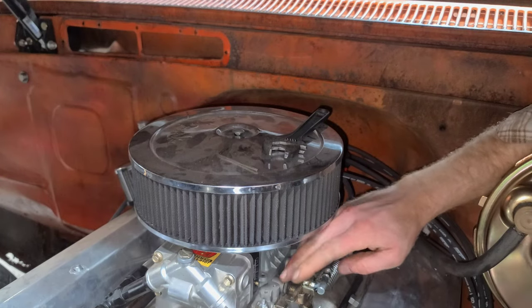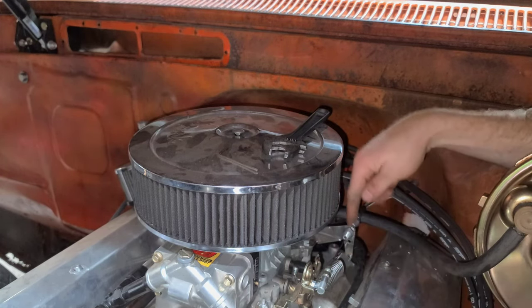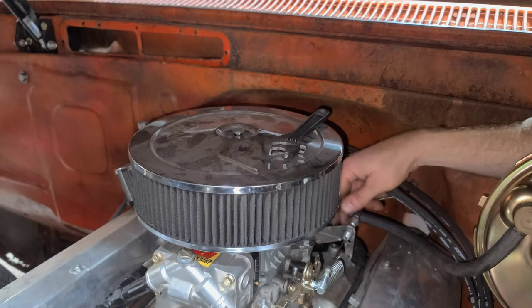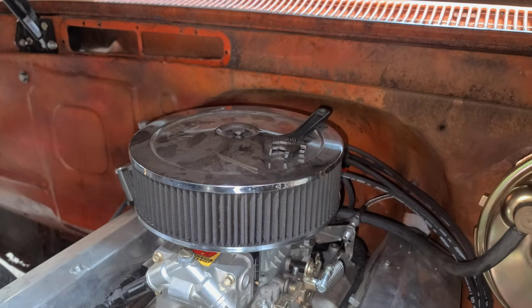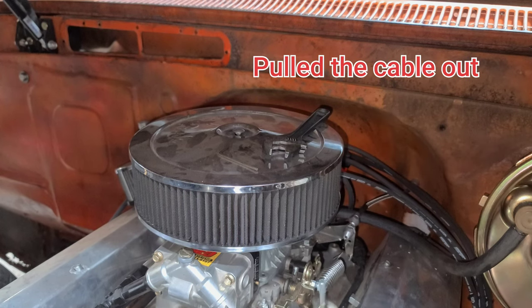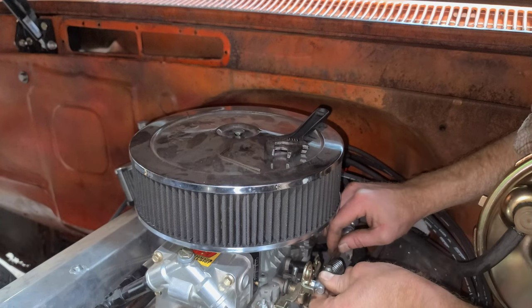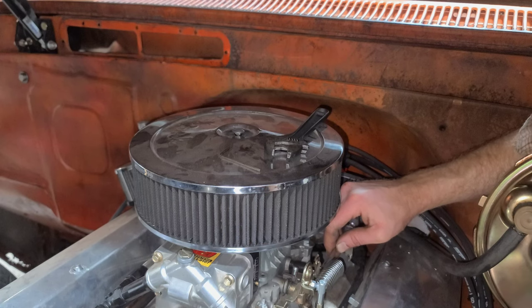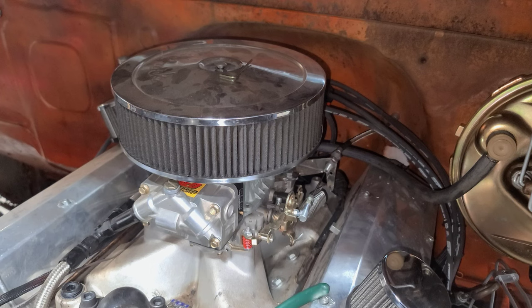Our throttle pedal is now officially hooked up. All of our adjustment will be right here — if it needs to be tighter you can do so. Let's see if this thing will action and actually go wide open throttle. It definitely went wide open throttle — maybe a little too much. I'm definitely going to have to adjust that pedal and maybe even put some kind of stop on it. I'm going to go inside and cycle the pedal to see if everything's working good.